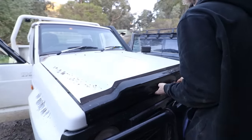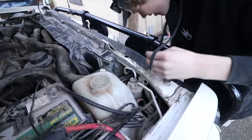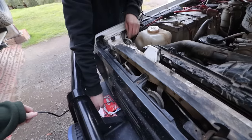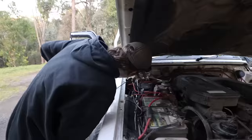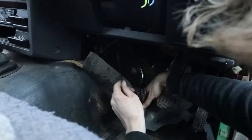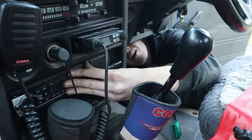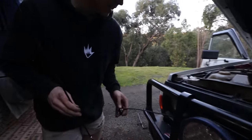First step is to run the new cable underneath and through the grill — that'll work. Running it down through the firewall grommet. Got it through one side. Then I'll plug that into the back of the radio. That's in. Still just a test at this stage.